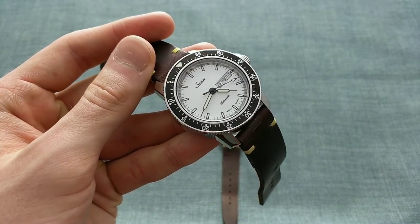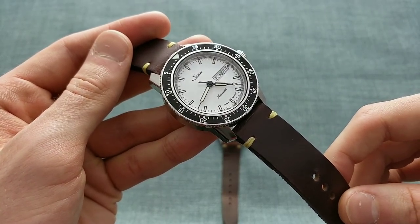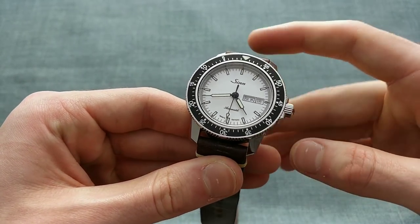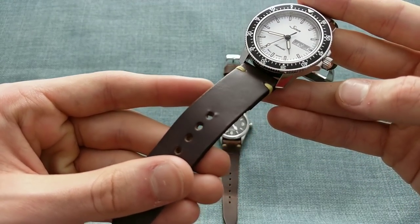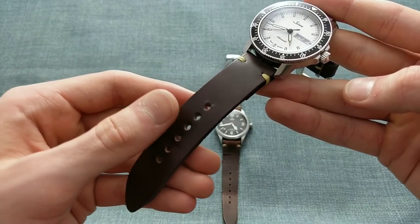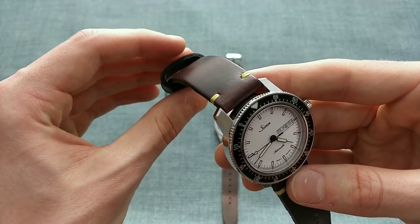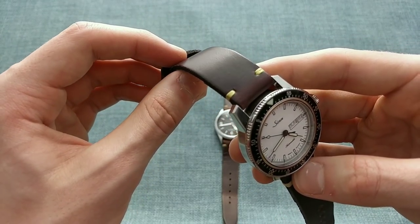I'm pleased to say that I've found a leather strap manufacturer I can really recommend to my viewers, because I have been asked this question quite a lot over the Christmas holidays and was unable to give a clear answer. These straps are made in Helsinki and as a result are not in the usual styles of American or Italian tanneries, which tend to be the two major ones, with Paris also being a hub of leather goods.